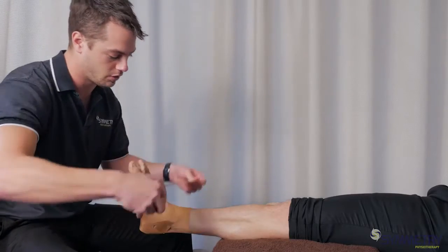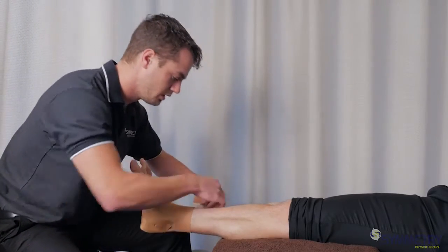To finish off, we put an anchor over the top just to hold everything nice and firmly into place.